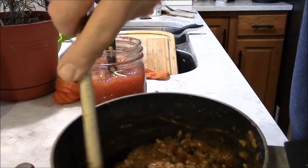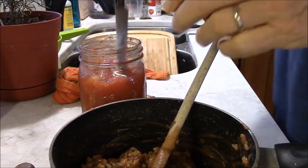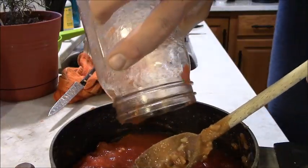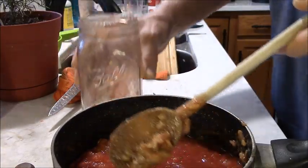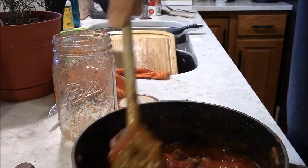I've already put the tomato in here along with the tomato soup. So we're going to dump that in there and slurry it around a little bit.